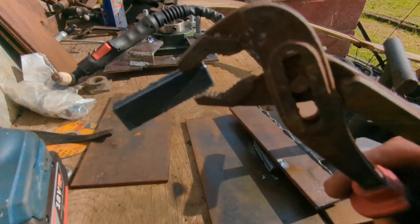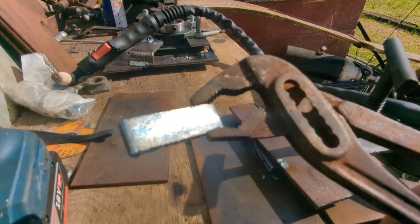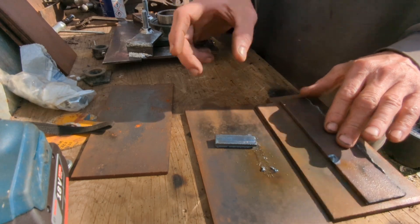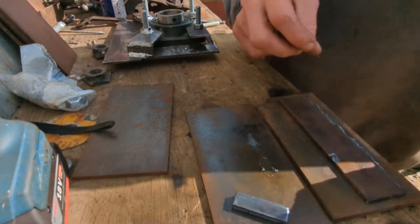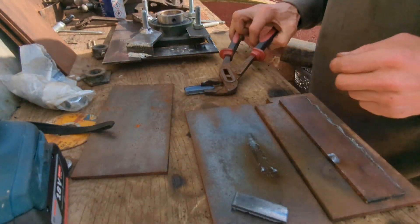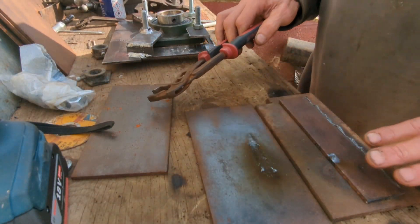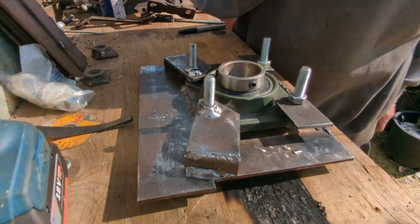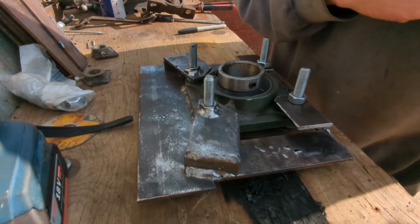Definitely getting better using that thing. I don't think the wooden work surface appreciated it too much. Whoa, that is super hot when it comes out of the plasma cutter — you can see the lovely blue colours, very nice. Don't touch them. I'm just going to go have a cup of tea while those little bad boys cool down. Don't particularly want to chuck them in water.